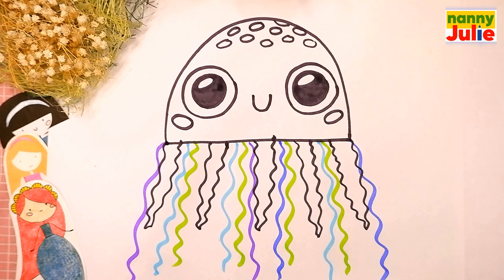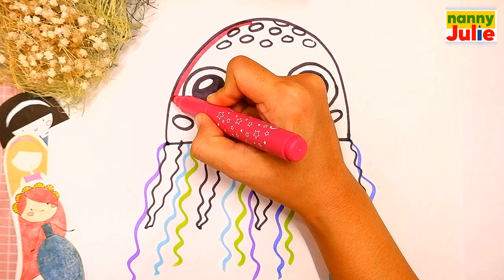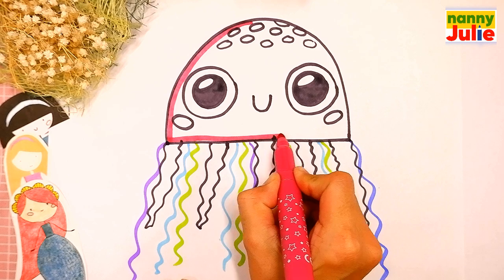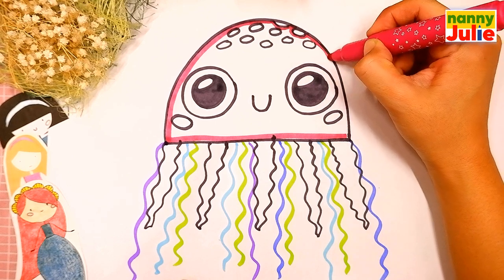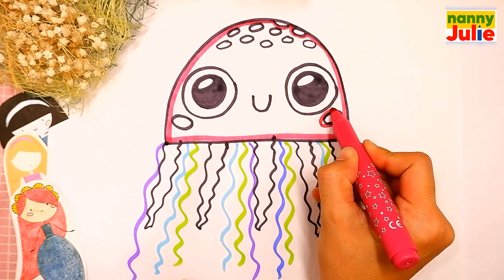Now let's color our jellyfish together. You can choose any color you like. The hood will be pink with blue spots. The first step is tracing — try to stay inside the lines. If it's hard for you, it's okay. Don't give up, keep on trying, you can do it. I believe in you.